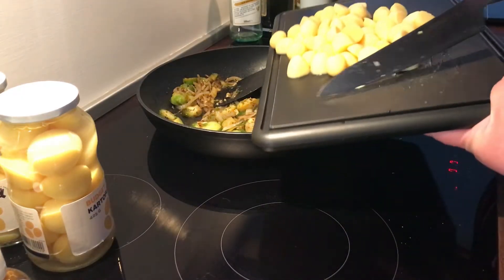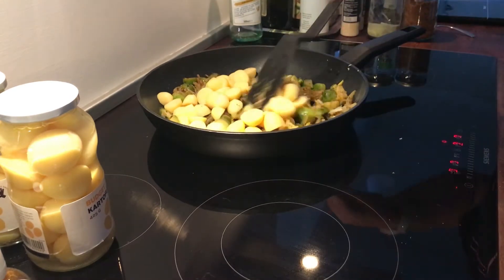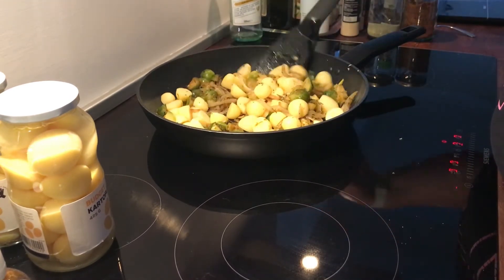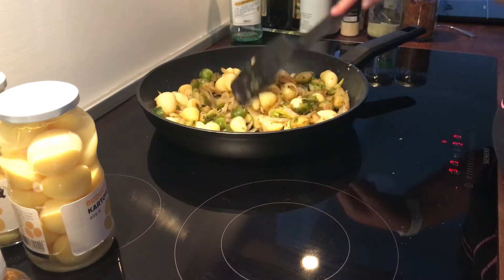Now inside again I am putting those cut up potatoes into the frying pan and frying them up with the rest of the ingredients. They will get a little crisp, and when I have had the roast in the air fryer I will take some of that fat and put it into this pan as well.